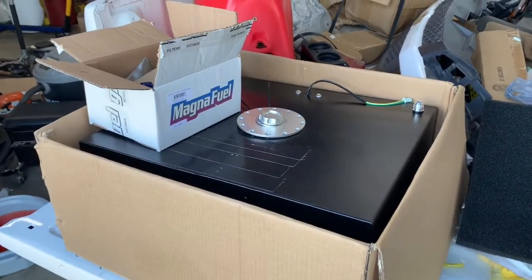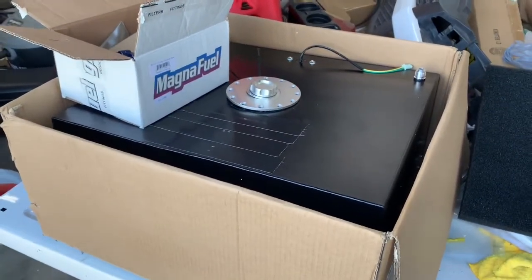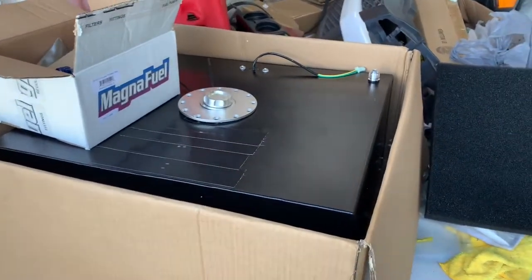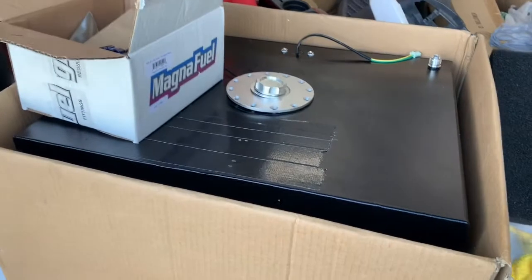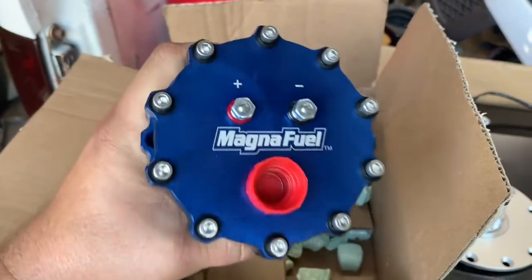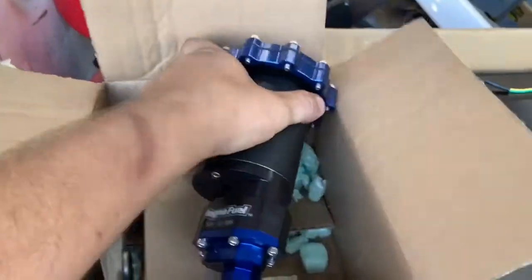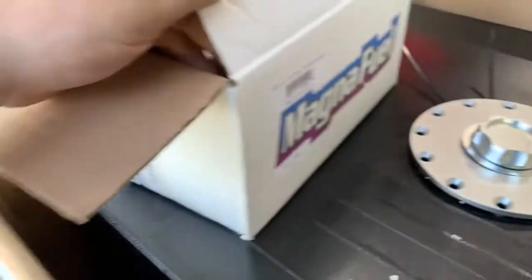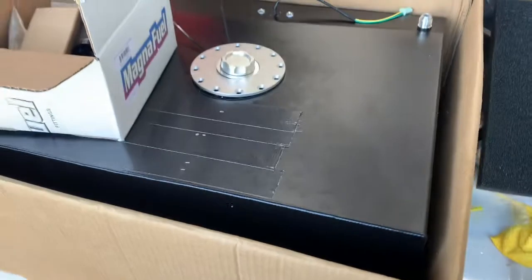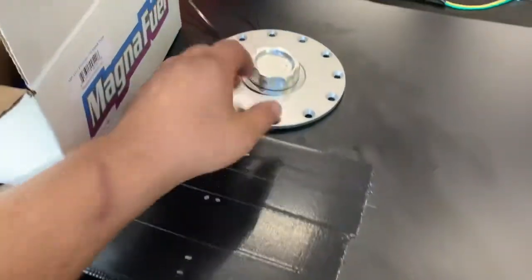I figured I would make a quick video since I haven't seen anything on YouTube about this pump yet. I'm going to show how to install this Magnet Fuel new Intake 750 pump, part number MP4312, into this cheap eBay 20-gallon fuel cell.